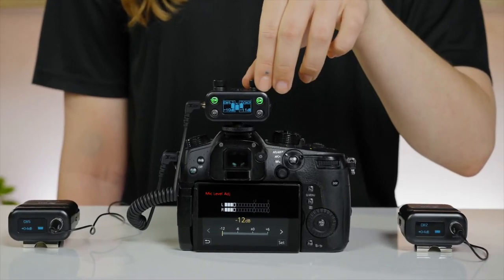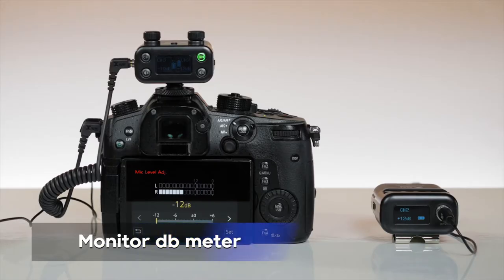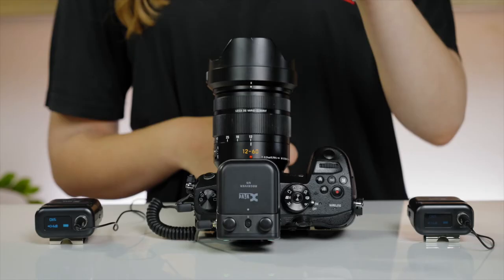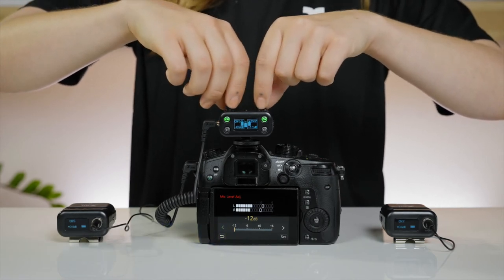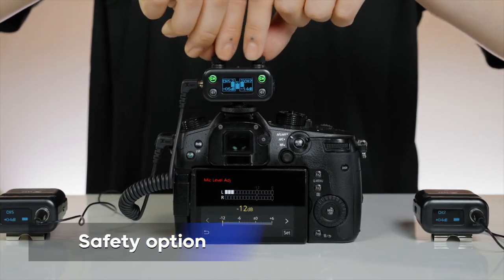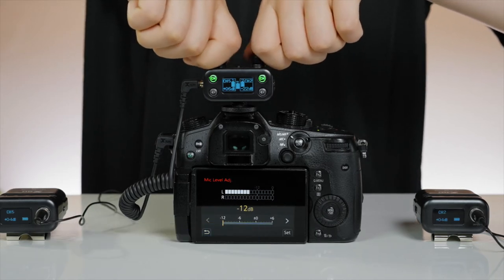As a general rule, it's best to set the camera input level pretty low. Set your transmitter and receiver levels as desired. Monitor your camera's decibel meter to make sure your signal is never clipping. When using one transmitter, set the receiver to mono mode. You'll probably want to set the left and right knobs to the same level so that you end up with the same volume on both sides. But you can also choose to set the volume of one side lower to have a safety option in case the other side ends up distorted due to being set too loud.